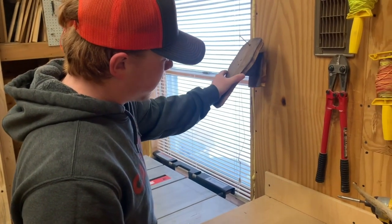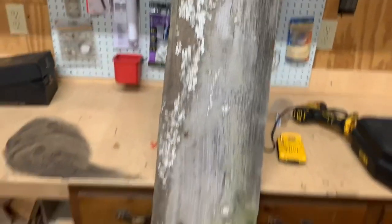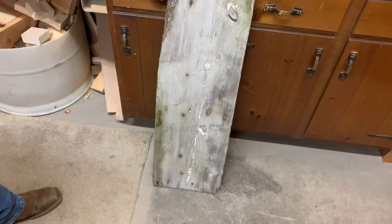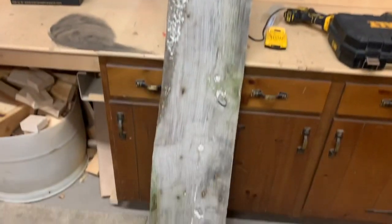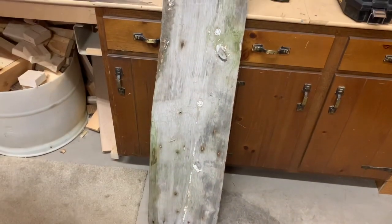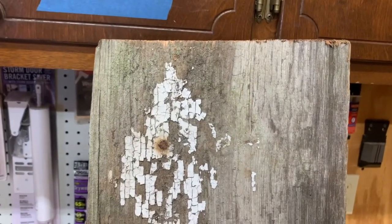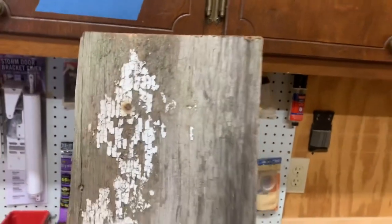Jacob picked a little different style — kind of a combination of both. This is an old board he found from his barn on his property. The barn was torn down this summer and it's on the same property where he shot the buck this rifle season. It's got a bunch of old gnarly nails and all kinds of stuff in it. We're going to cut off a piece, sand half of it and burn it, and burn one without sanding it just to see how everything looks.